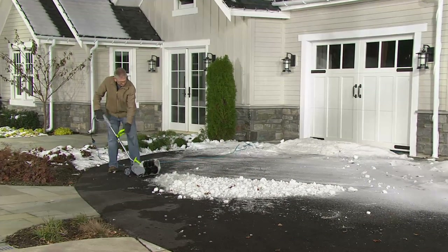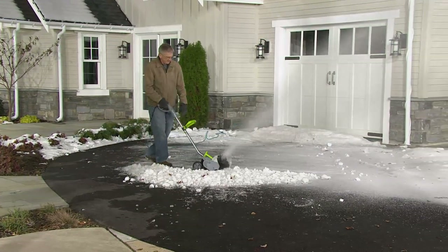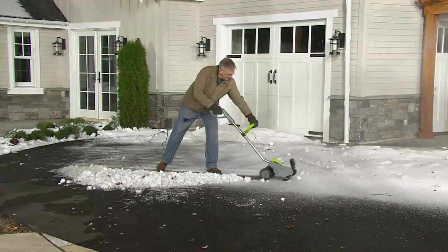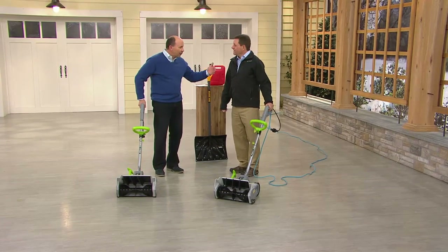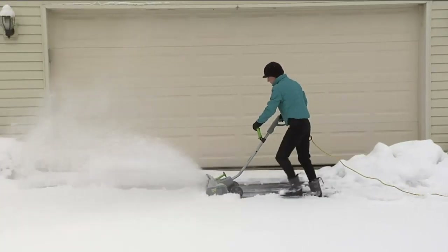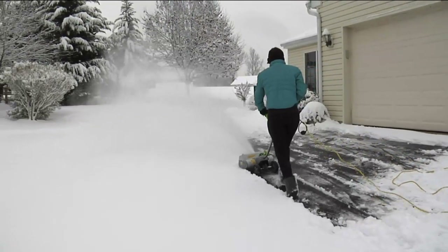This is a great gift option — for dad, for that hard-to-buy-for person, or mom, whoever does the shoveling — they're going to love you for giving them this. It's the Earthwise V32532 snow thrower power shovel with wheels: 99.92, four easy payments of 24.98. Another 500 have just been ordered — thank you so much, Scott.